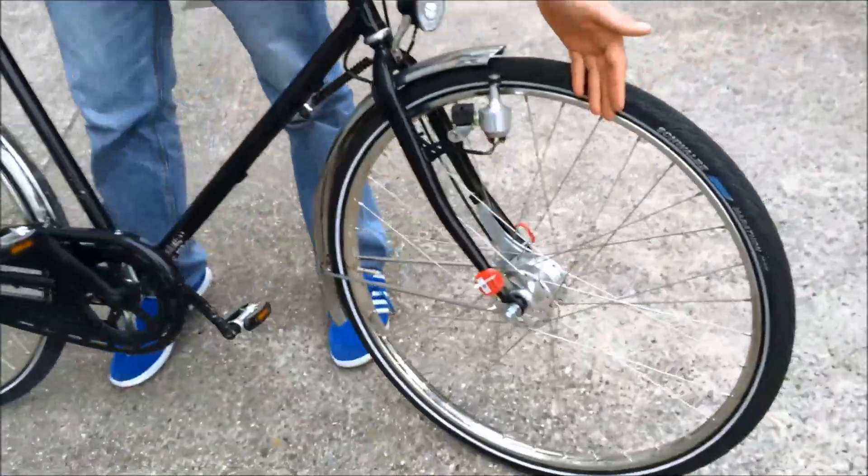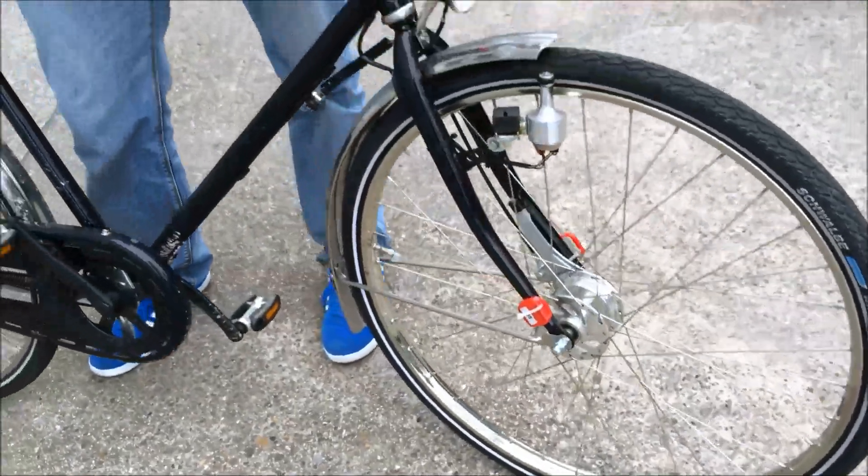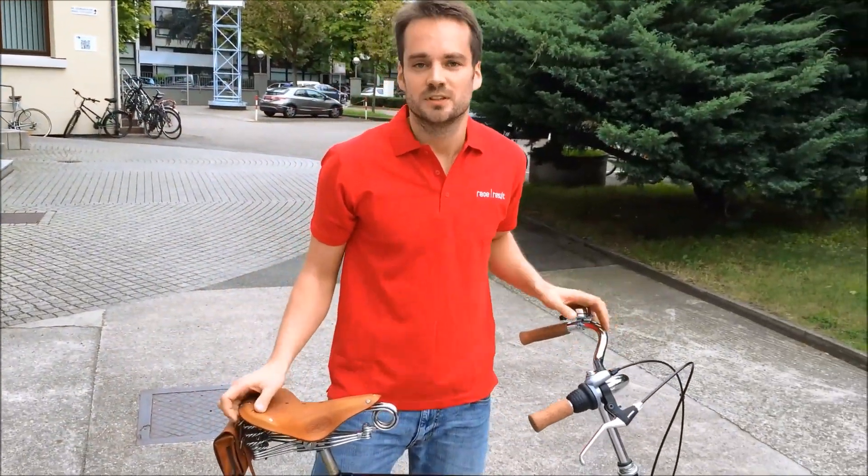One of the main benefits of an active timing system is the position. So to test this I attach two transponders to my bike, one on each fork. And when I cross the line they should theoretically have roughly the same time. So let's try it out.